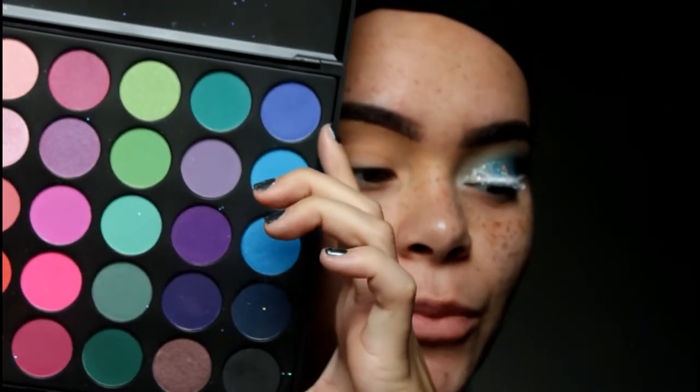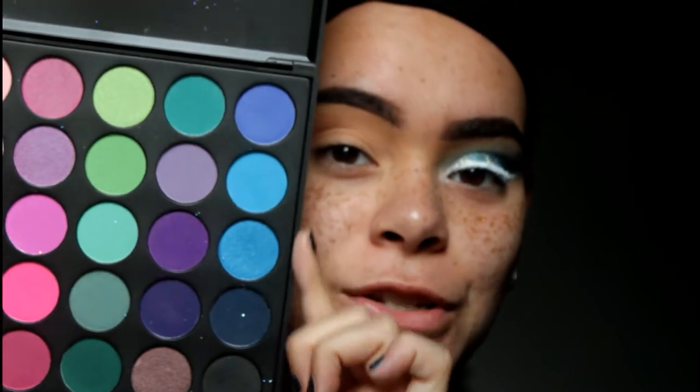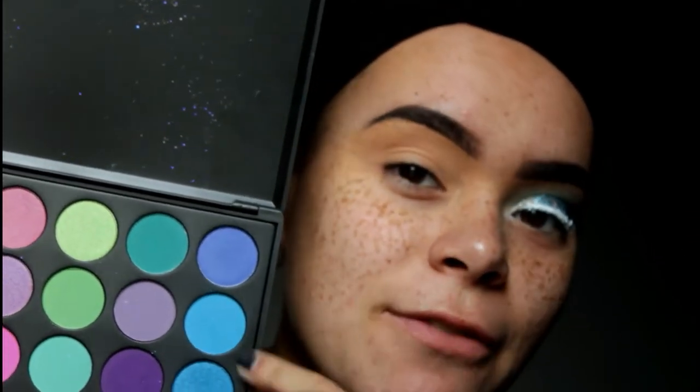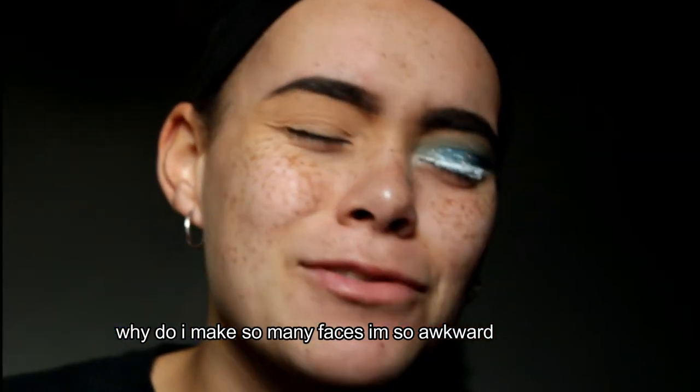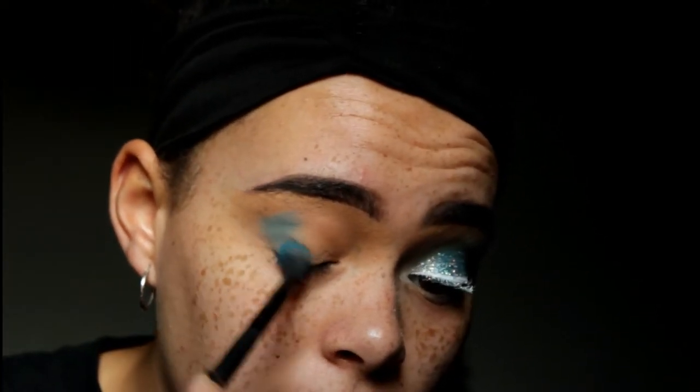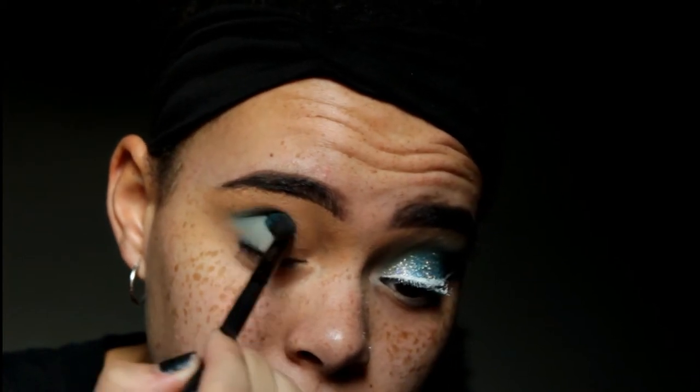For this look, I'm going to be using the Morphe 35B Palette and I'm pretty much going to be using these three blue colors. The first color is this light blue — it's a matte color, kind of like an icy light blue — just to use as my light transition shade for all the blues we're going to be using. I'm taking the Morphe MB23 brush and applying that to my crease, outer corner, and lid as well.